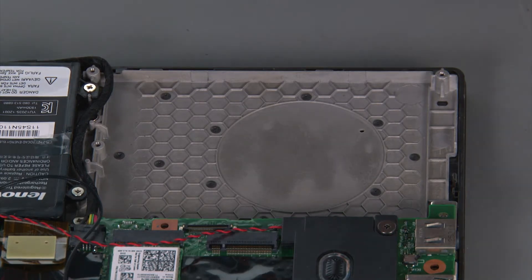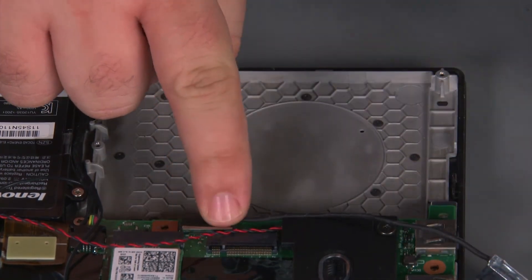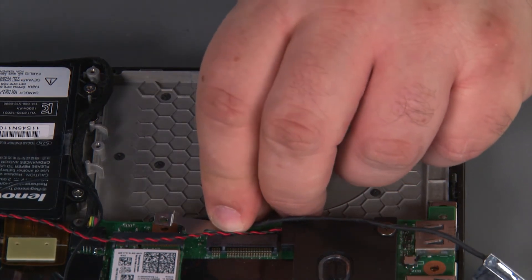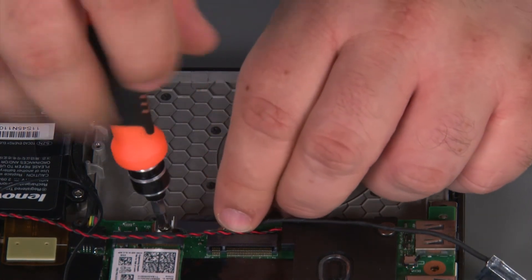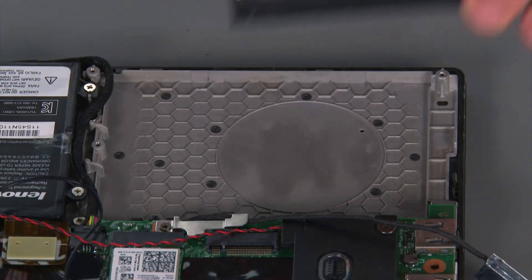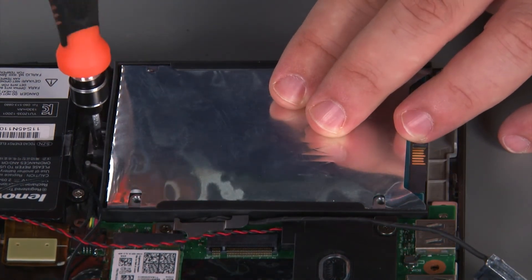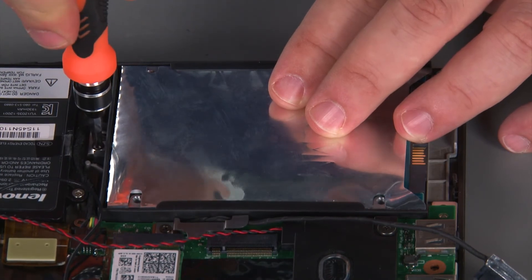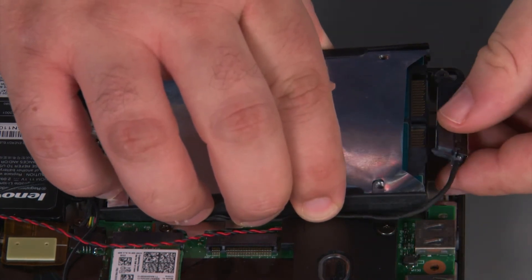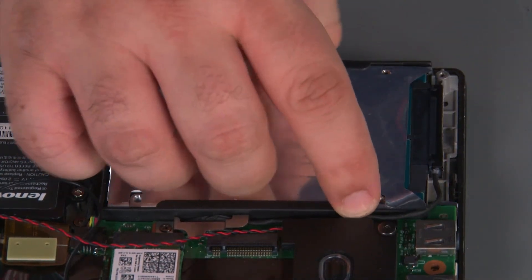Before installing the new drive, we must first connect the cable to the system board. Then we're going to place the bracket over the connector and install a single retaining screw. Now we can place the new drive into the chassis and install a single retaining screw. Now we're going to lift up the rear edge of the drive, connect the cable, and make sure that the cable is in the guides.